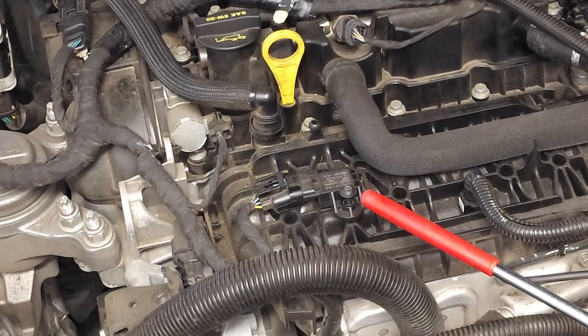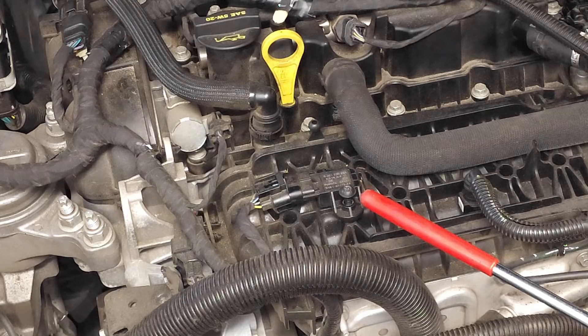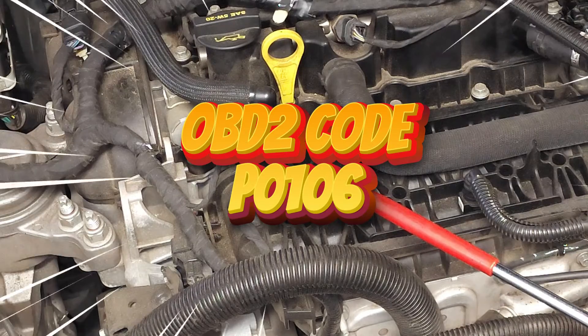The sensor is located in the center of the screen at the tip of my pointer. Some of the symptoms associated with a faulty sensor include rough idle, misfire, stalling, and the check engine light with trouble code P0106.